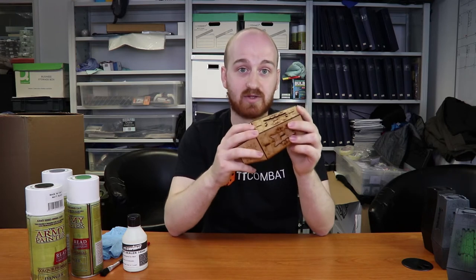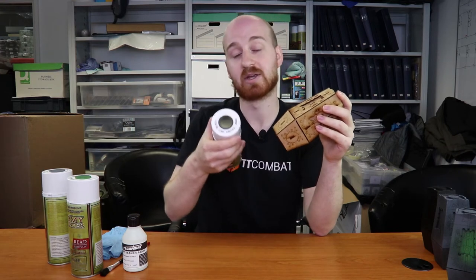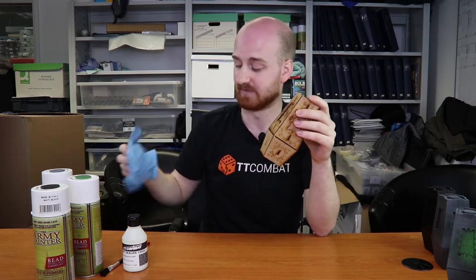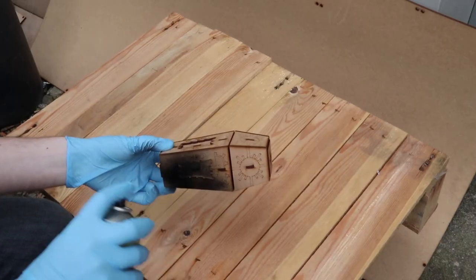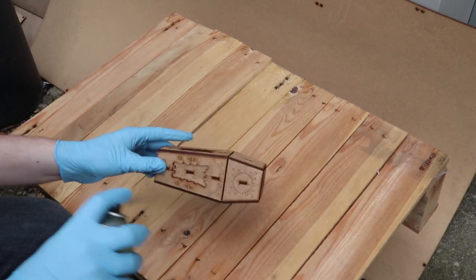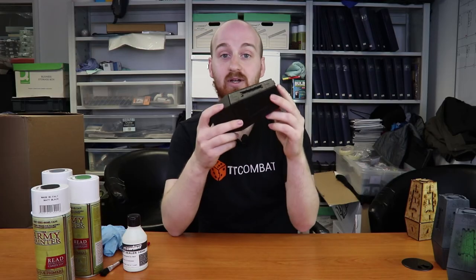Then take some Army Painter matte black spray. Make sure you're outside in a well-ventilated area, and also make sure you wear rubber gloves otherwise you're going to end up with paint all over your hands. Give it a good solid coat of black, getting into all the details, and you'll end up with something like that.